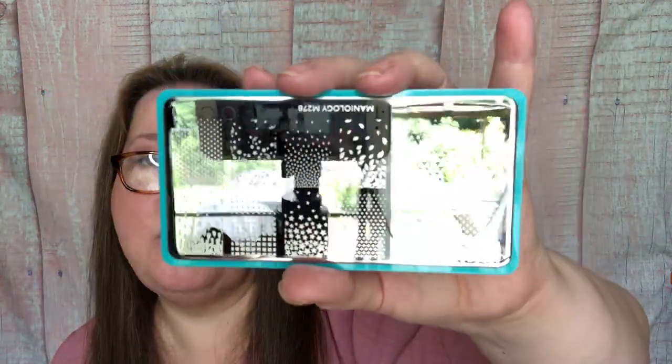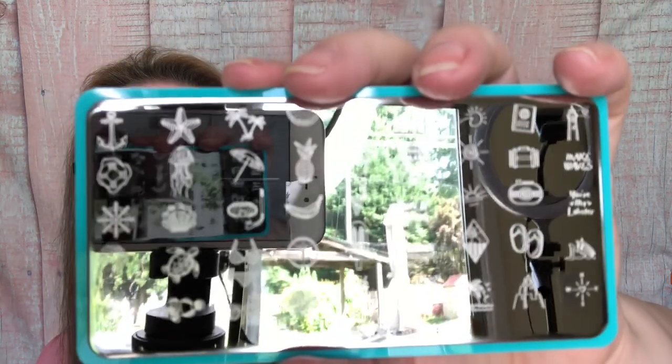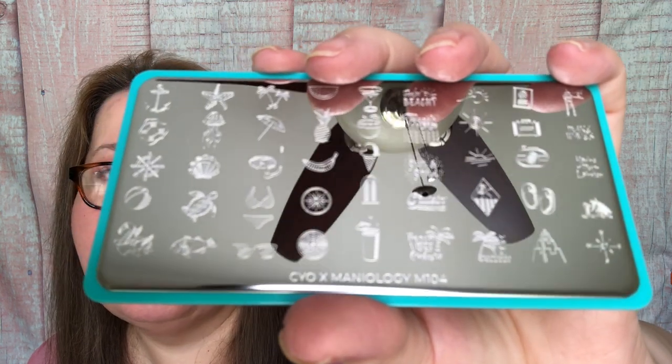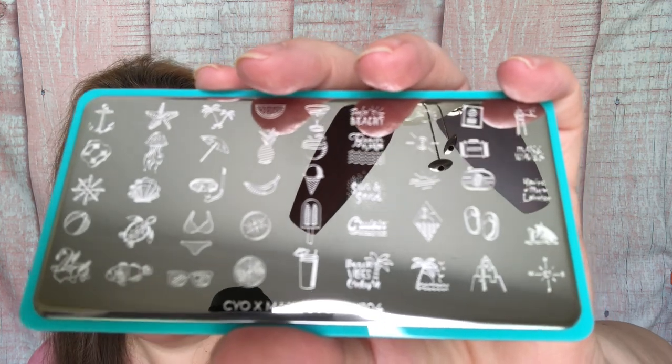We also have their sticky base coat and smudge-free top coat. I have a couple more plates - NP278, which is a natural gradient, and M104 called Sun and Sand. The gradient ones would be really universal - this one has hearts, triangles, fall leaves, raindrops, stars, and shamrocks, so you could use it for so many holidays. The Sun and Sand plate has an anchor, a starfish, the sun, ice cream, sodas, and a cute little turtle. These are so cute!